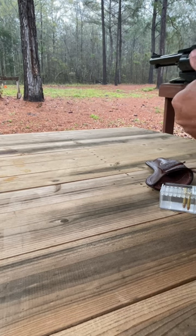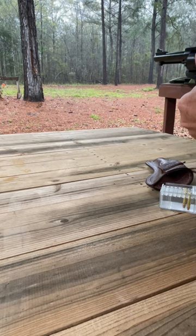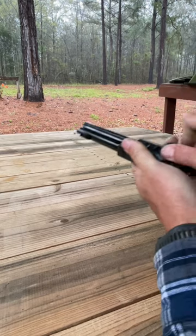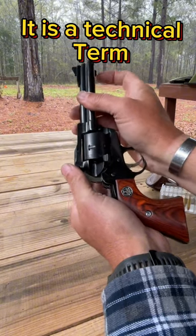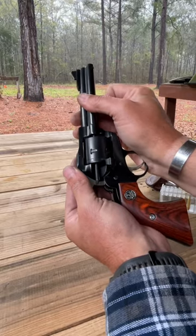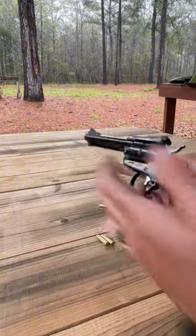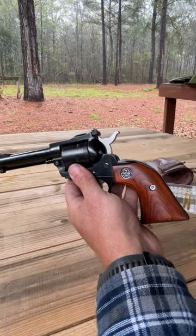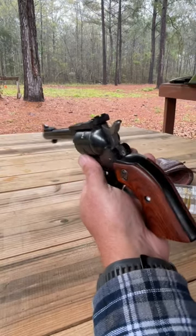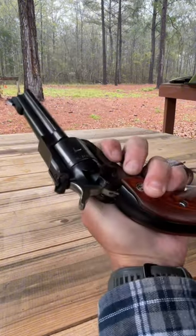That's got a little bit more oomph to it than the 22 long rifle. So you can tell that it has a little bit more oomph to it — is that a technical term? — than the long rifle. Just use the ejector rod here to push your casings out. Anyway, hope y'all enjoyed it. That's the Ruger New Model Single Six Convertible. Really like this gun. If you're looking for a 22, this might be the one for you. Alright y'all, take care.